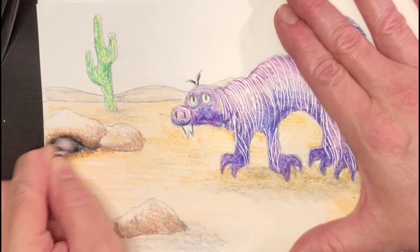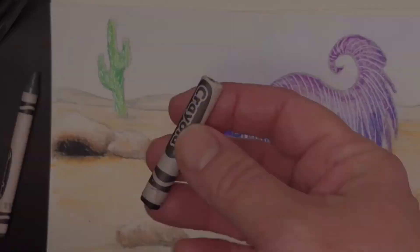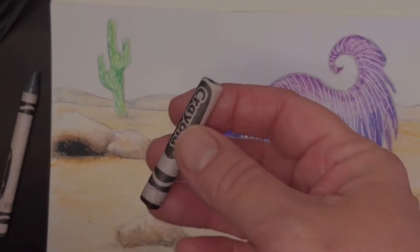I'm making the burrow — the hole in the ground — really dark with black, and adding more shadows underneath the bottom edges of the rocks. One handy trick: if you need a sharp edge on your crayon, break it in half and peel the paper back — this will give you a nice sharp edge.